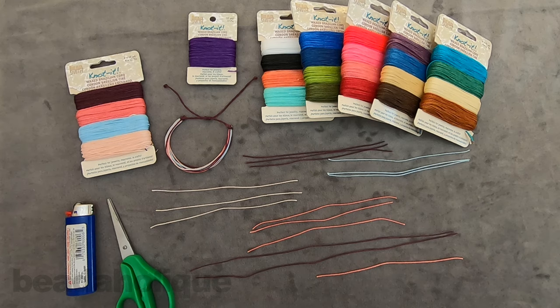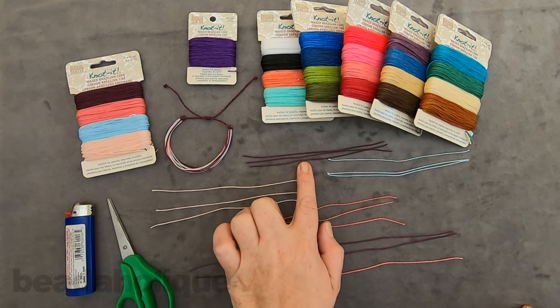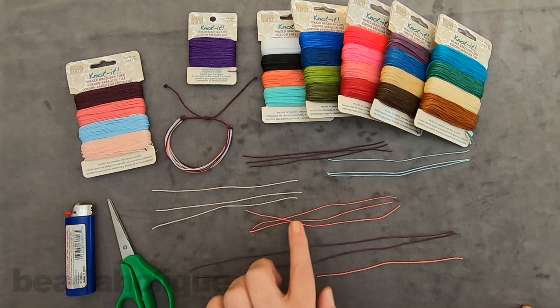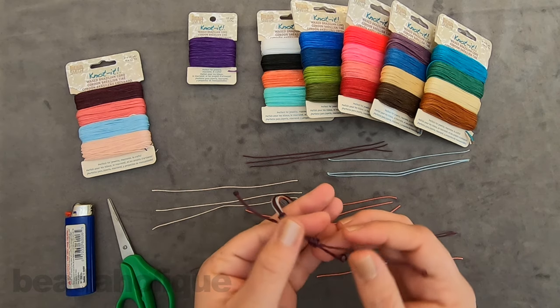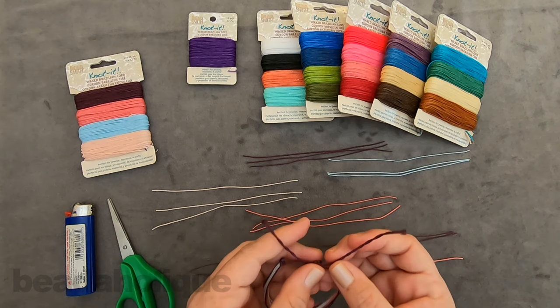Let's dive in. I've taken each of the four colors and cut three strands of each at about five and a half inches — purple, light pink, dark pink, and blue. For my clasp, I've chosen the purple: two strands of 10 inches each and one strand of pink at about six inches for the sliding knot. In my example I used purple on purple, but I'm using a contrasting color so you can see it clearly in the video.